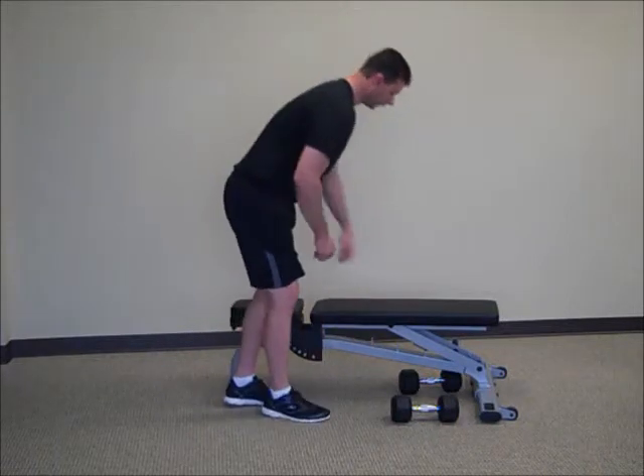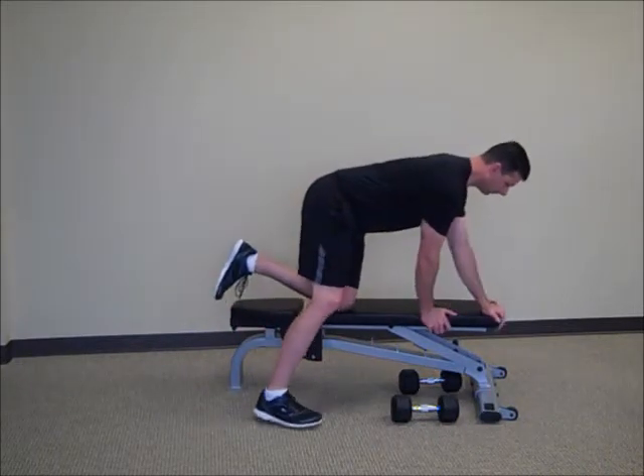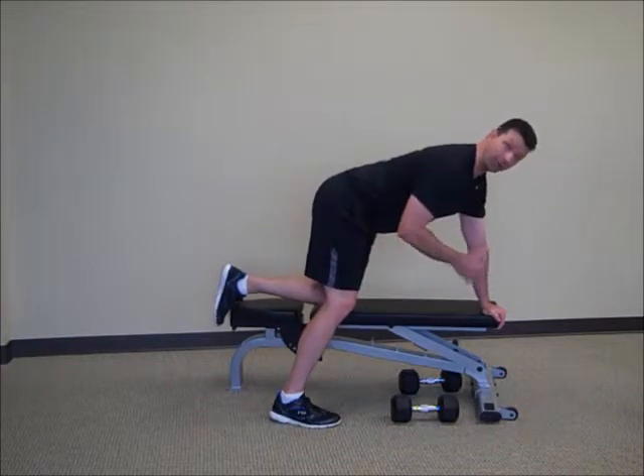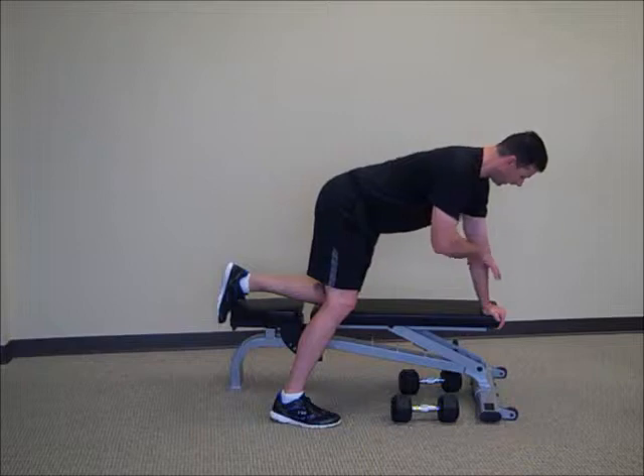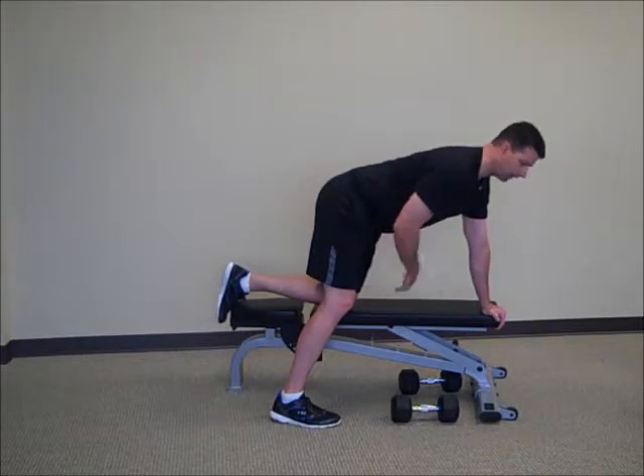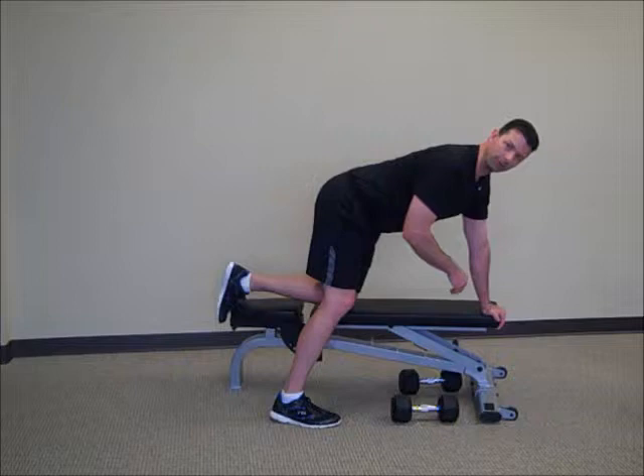We're going to choose a position where we have all the same side on the bench, and we want the weight equally distributed between the arm and the leg. That weight will kind of be distributed more or less through the shoulder and hip.